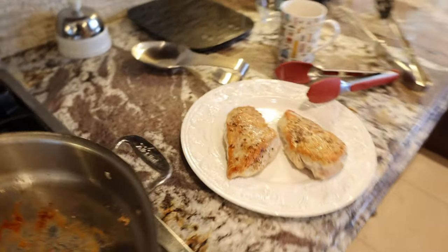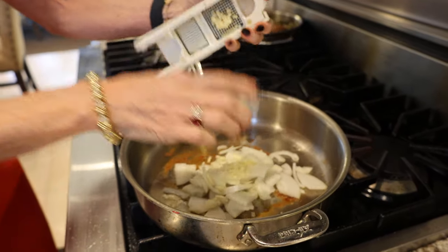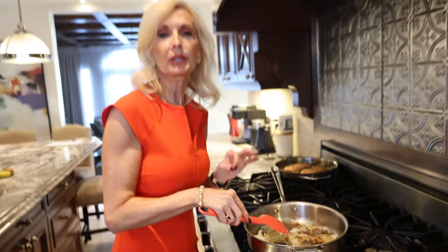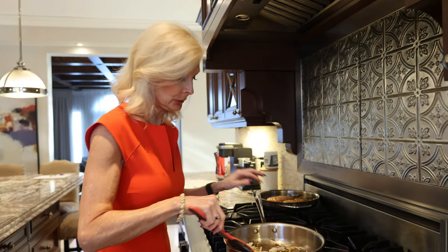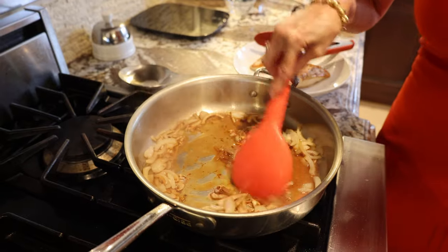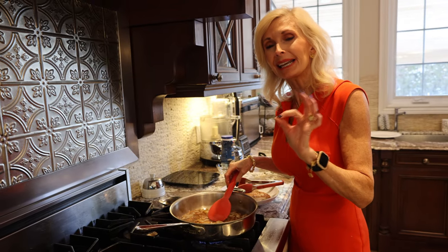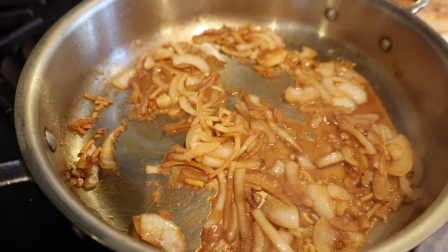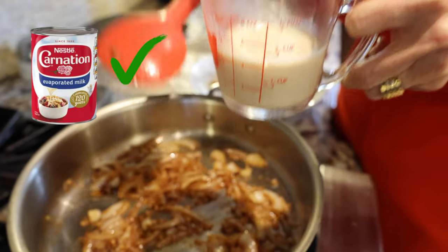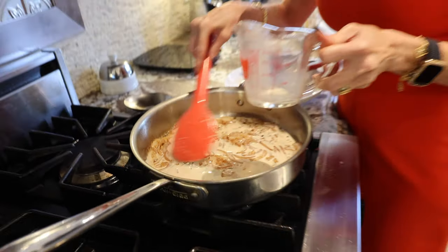I'm going to add a tiny bit more olive oil and add my sliced onion and two cloves of garlic. Don't worry about the brown bits on the bottom of the pan because those are going to come off when we add our raspberry vinegar. I've got a quarter cup of raspberry vinegar, and that's going to deglaze our pan — it smells so good. We're going to let that boil down a little bit until it gets syrupy, which is what we want. Then I'm going to add a half cup of evaporated milk — not sweetened condensed milk. This is a lot less calories and fat than whipping cream.